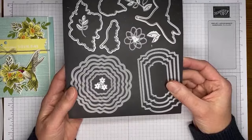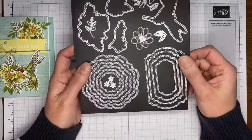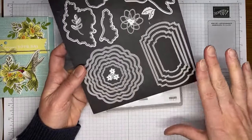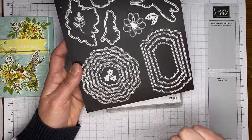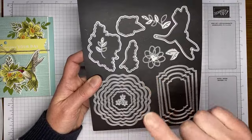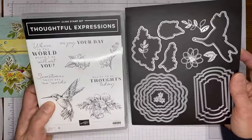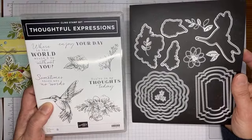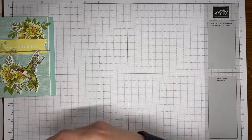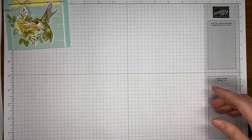Daryl's here as well. These dies are kind of general ones you can definitely use with the stamp set, but they're good dies to have — they cut out lots of sentiments and other images in the Stampin' Up catalog. There are some little accessory pieces; I did use a couple of the leaf pieces but not the little flower. It's a really nice die set and a great stamp set, and it's bundled together in the current mini catalog so you save 10% if you buy them both together using the bundle pricing.